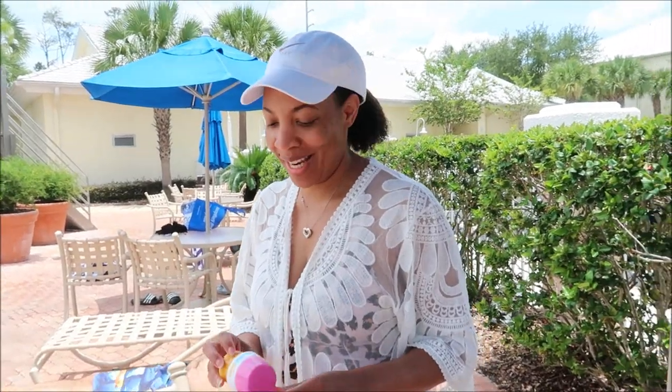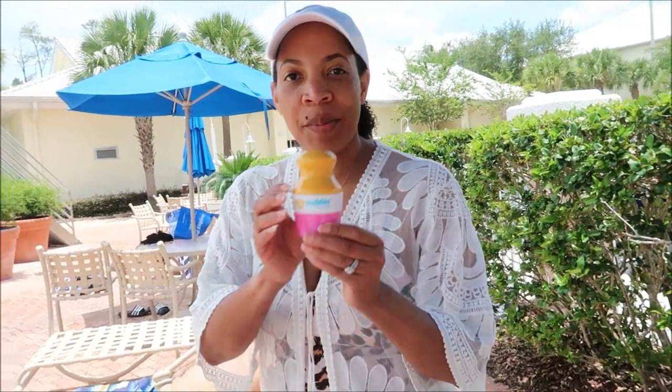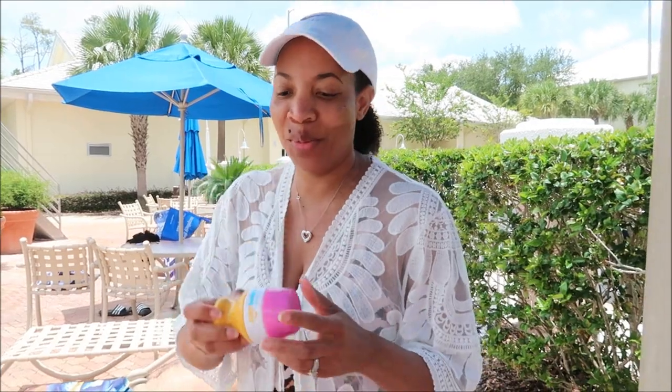Hey everybody, welcome back to our channel. We are at the pool and we have a review for you. One of the big celebrities for sending us these sunscreen applicators — they are so into reviews.